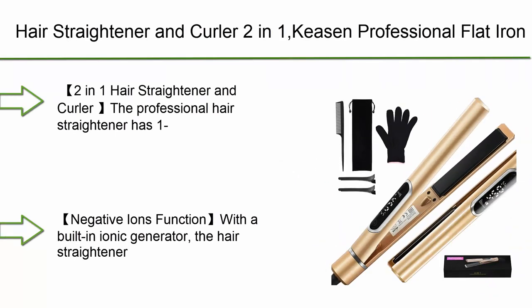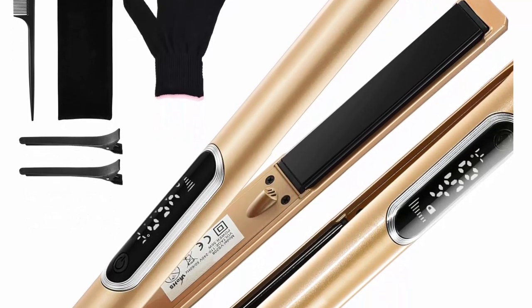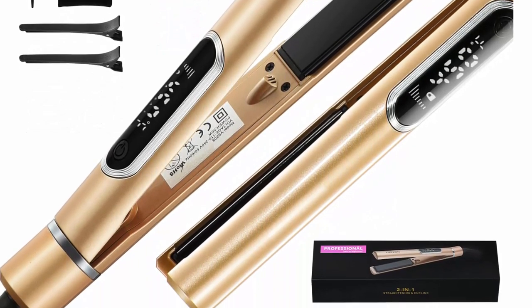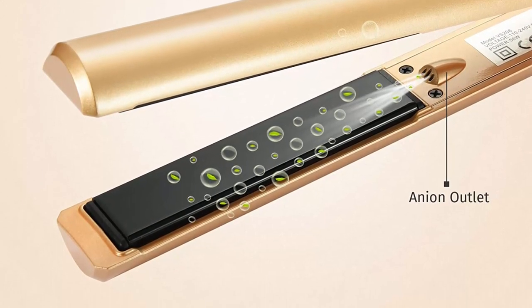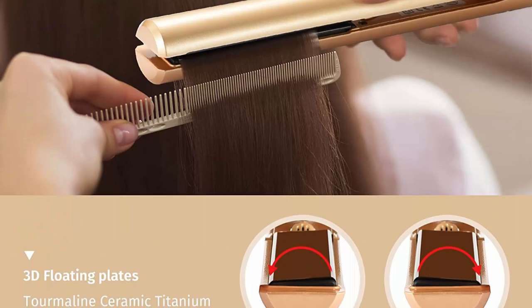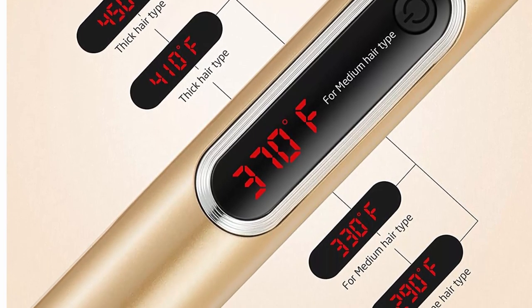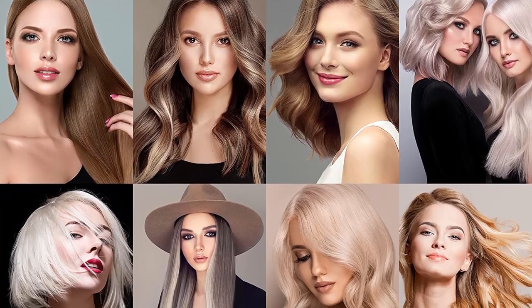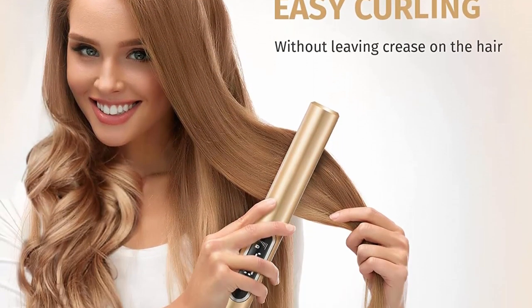Top 9: Hair Straightener and Curler 2-in-1, professional flat iron for hair styling with negative ion tourmaline ceramic titanium, for all hair types, 15-second fast heating, LCD display, 290 to 450 degrees. The 1-inch 3D floating plate is wide enough for most hair lengths yet narrow enough to style your bangs. The round body design allows unique flips and curling styles. The built-in ionic generator releases rich negative ions, locking in natural moisture and leaving hair shiny and silky smooth.